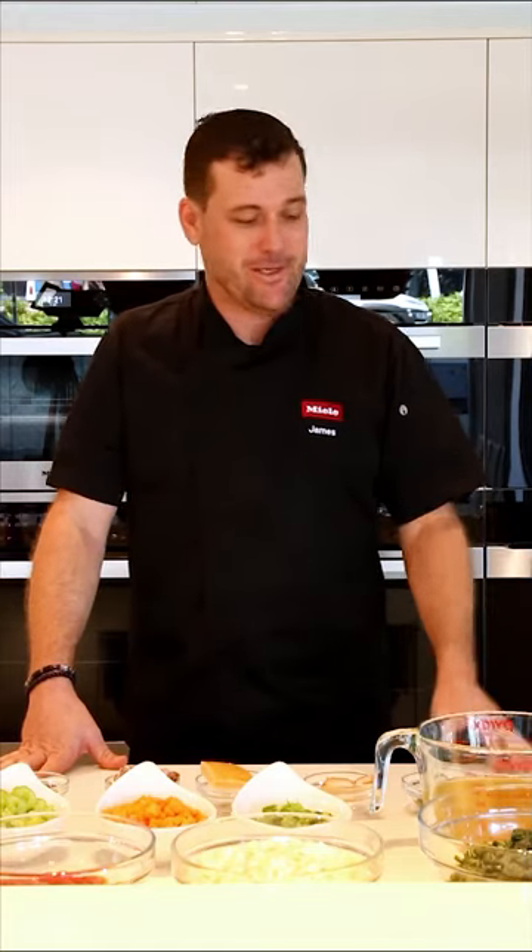Hi, I'm James and today I'm going to show you how to make a lovely winter minestrone soup. I'm going to take you through the ingredients first and then the equipment. Very basic equipment today - we just have a pot, and I'm cooking on a Miele induction cooktop.